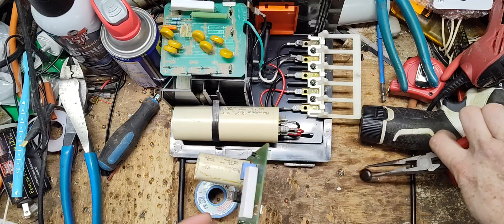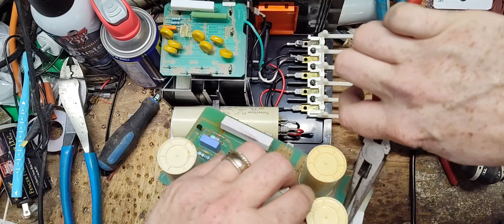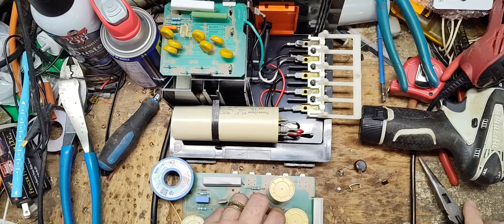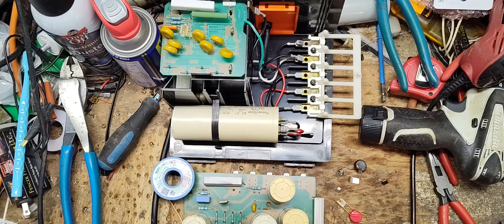We're going to tear that burnt MOV piece out and pull that little clamp off. The light bulb burned out too, so we'll change that. The light bulb being burnt out is just cosmetic — it has no function besides letting you know the power's on. For the new MOV, I'm going to use this red one here. They come in all kinds of colors but you've got to use the right size — they're all rated in different voltages.